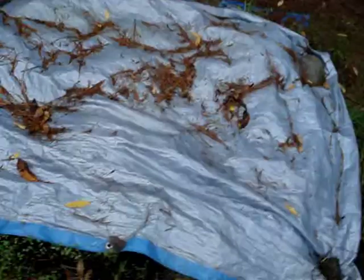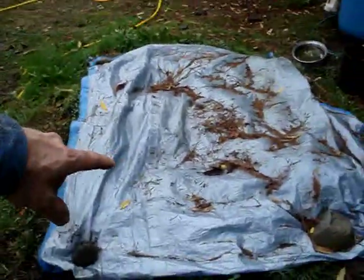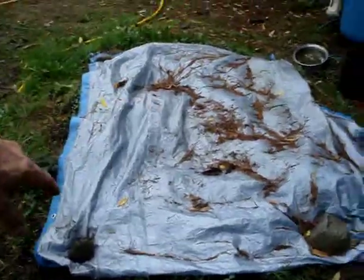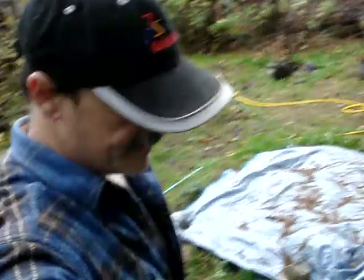I keep my soil covered in the wintertime. This is my normal gardening soil. I had been growing potatoes in there — I've had good results growing potatoes. They're very easy to grow, simple — just put them in the ground and they sprout.